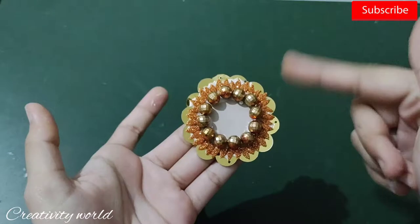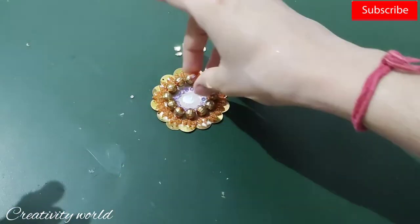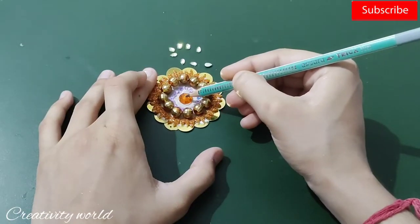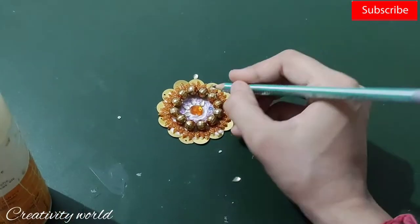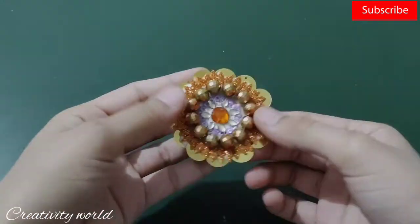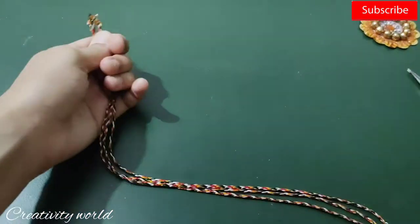After adding them it's looking very vibrant! In the center I'm placing an orange color stone, and then adding some purple color sequences and some shiny stone petals.